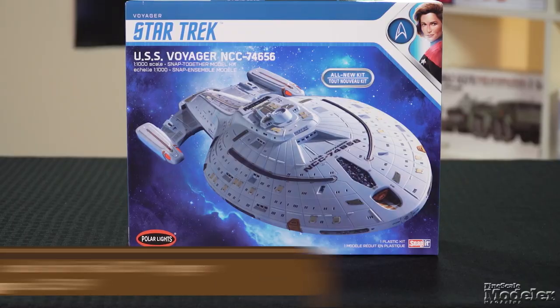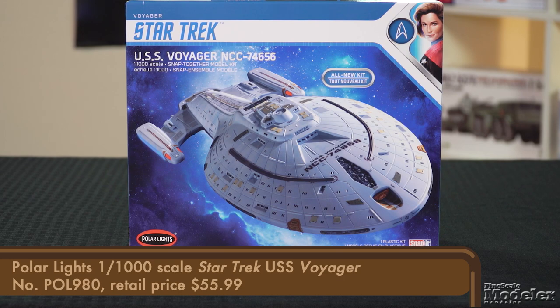We've got a packed show for you today. Let's start with a kit I'm really excited to see, and that's Polar Lights 1-1000 scale USS Voyager from the Star Trek franchise. I really enjoyed Voyager — it wasn't my absolute favorite in the franchise, but I warmed up to it in the last seasons. I was more of a DS9 kind of guy. I liked Captain Janeway, Chakotay, Belanna, but really DS9 was where it was at for me.